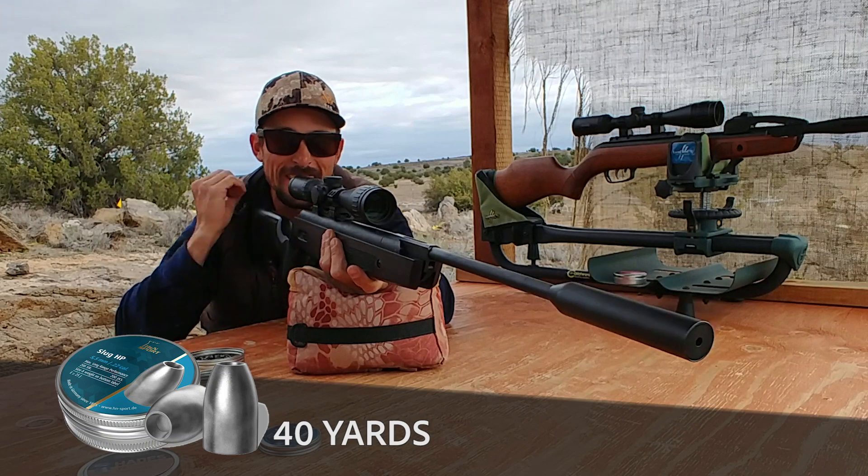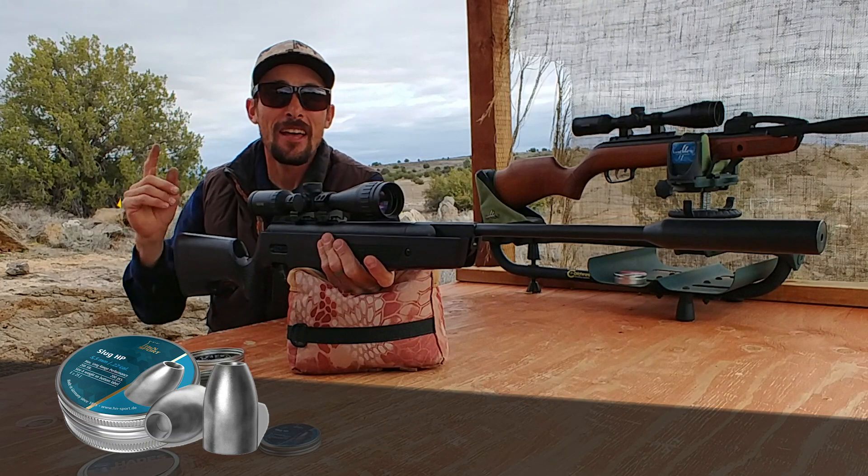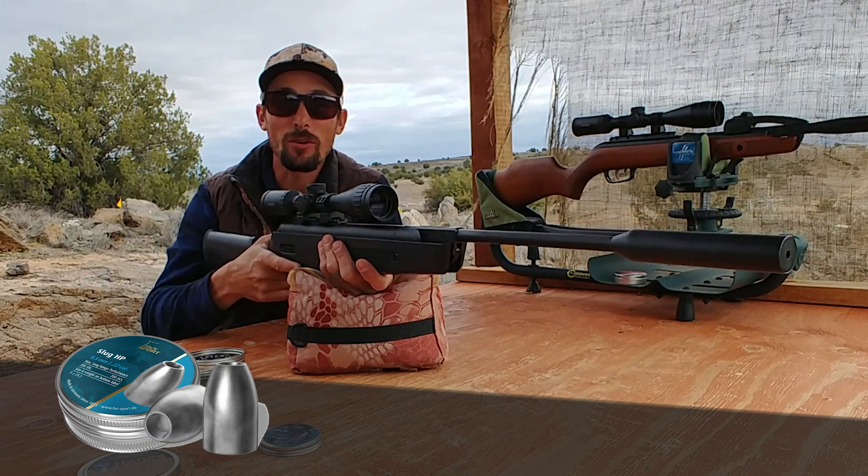Got him! One shot — got the rabbit nice and easy. Now let's go ahead and see if we can get the crow.